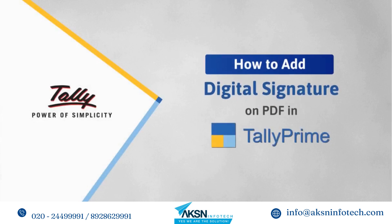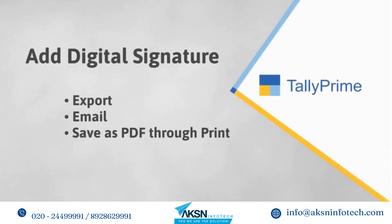Welcome to Tally help videos. In this video you will learn how to add a digital signature on PDF documents while exporting, emailing, or saving as PDF through print in Tally Prime. Digital signature confirms that the authorized signatory or the person who has printed the signature on the document takes complete responsibility of its content.